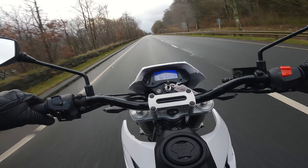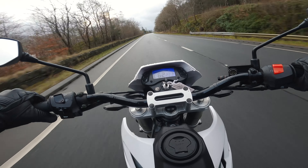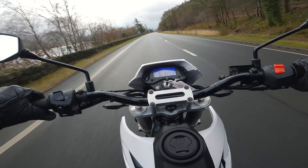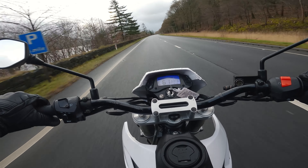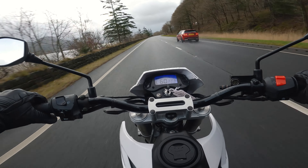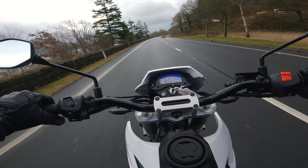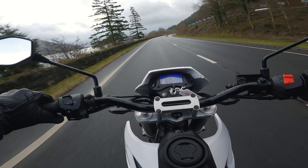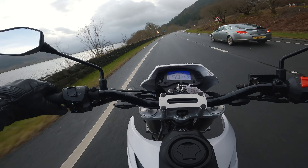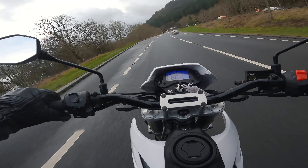This is a properly straight dual carriageway — no hills up or down. Flat to the throttle stop... and 60 is all she's got.